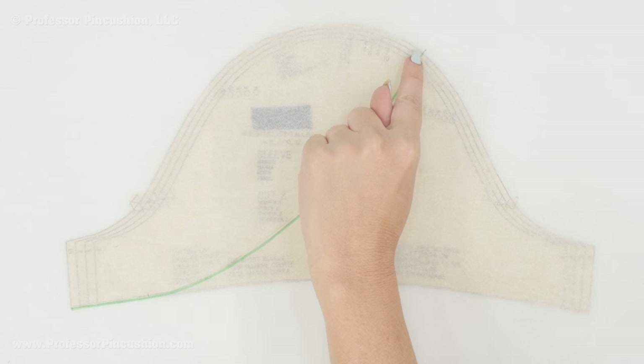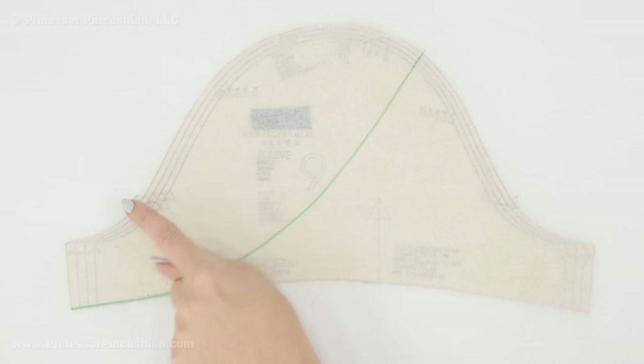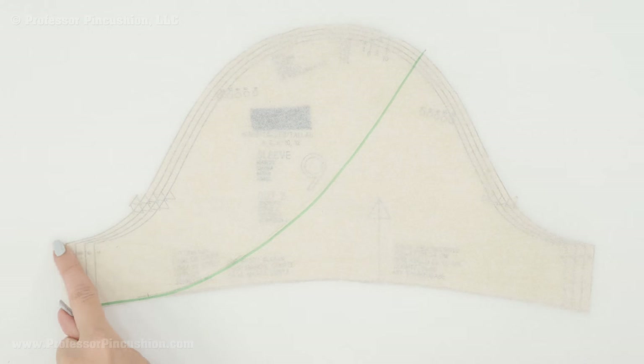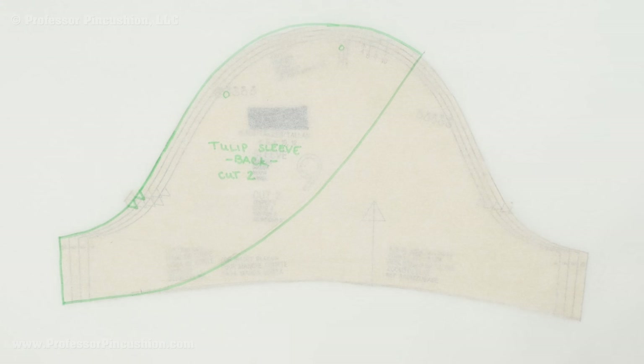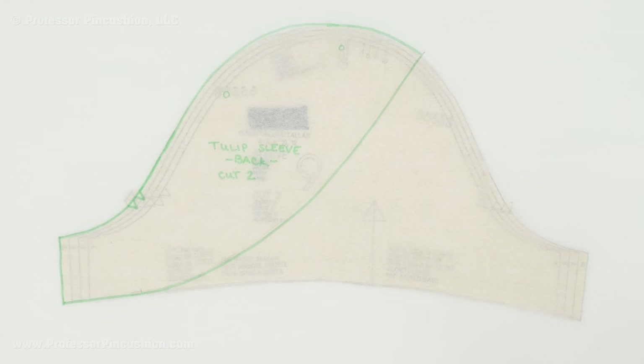Everything to the left of this line on my pattern I'm going to draw. I'll finish drawing the top of the sleeve cap along here, making sure to include my double notches, and then the underarm line. Here's my first pattern piece — the back of the tulip sleeve, indicated by the double notches — and I'm going to cut it just like I would for a normal sleeve. Any markings within your pattern, such as notches or ease dots for your size, you'll want to transfer to your tracing paper pattern.